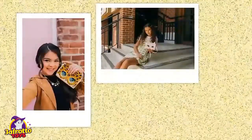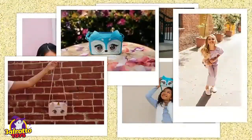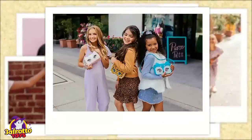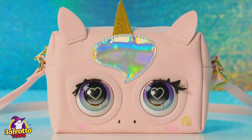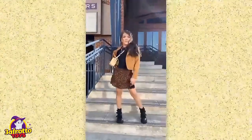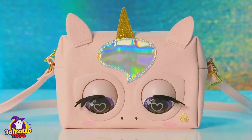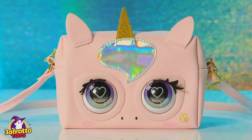Look at that fierce outfit — work it! Now that's what I call runway ready. Your purse pet can also tell your fashion fortune. When she's in magic mode, ask her a question, then tap her head for an answer. Hey Glamicorn, do you love this outfit? Me too!